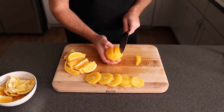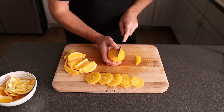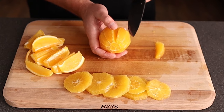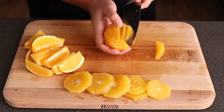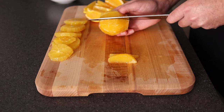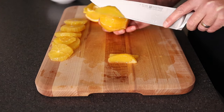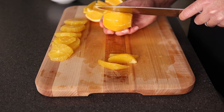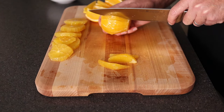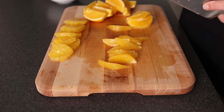So just keep working your way around — slice in, slice in. Now if you don't get it perfectly to each side, don't focus on getting as much as possible, just focus on getting down in. Pull all those segments out. That white part in there kind of gives you a guide. And now you've got these perfect segments of orange that you can put in your salad.